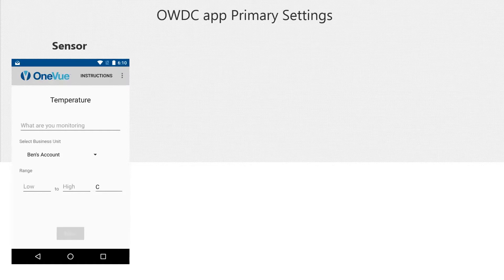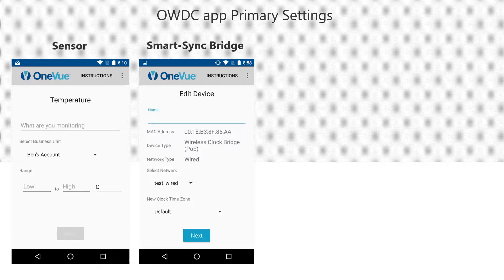Existing monitored assets are not displayed in the app, so it is extremely important to enter the exact name of the monitored asset as it appears in OneView. Next, select its business unit and finally its range — the range is optional and can be set in OneView at a later point. For a SmartSync bridge, you will provide its assigned network, its new clock time zone — which is the time zone SmartSync clocks are set to the first time they connect to the SmartSync mesh at the facility. When set to default, the system sets the new clock time zone to the account profile. Then provide its device name, which commonly identifies the bridge location, and finally its business unit.